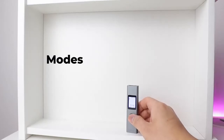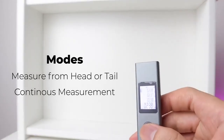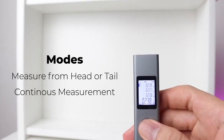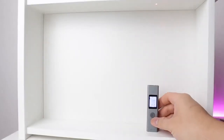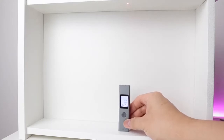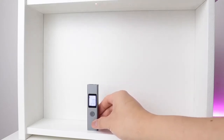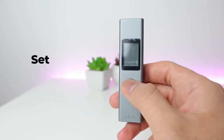This device has two modes. The first mode is measurement from the head or from the tail, and the second is continuous measurement. Continuous measurement is very useful if you want to verify accuracy — it will give you the minimum and the maximum measurement. For example, with this drawer box, I want to know if it's aligned from the back to the front, so I turn on continuous measurement and move it.